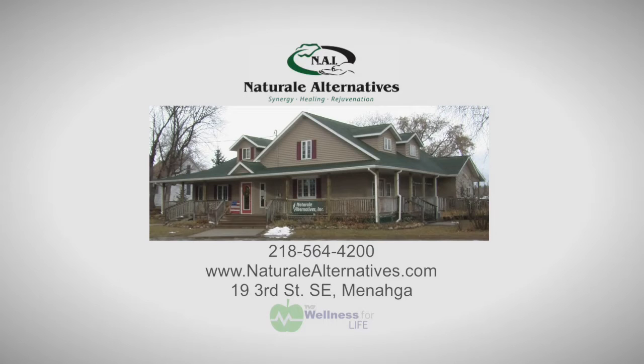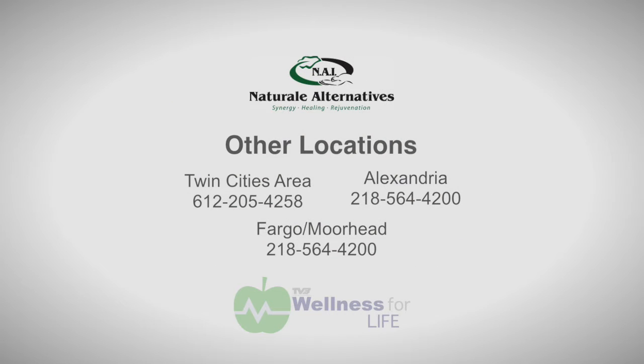I'd love to welcome you to an opportunity to come in and experience what we do at Natural Alternatives — helping facilitate healing, regeneration, and rejuvenation of your health. These kind of minor things can really incapacitate our body's ability to do simple things like going up and down stairs, sports, activities — anything you can imagine. Muscles like this can compromise our ability to function. Go to NaturalTerms.com — that's natural with an E at the end — or contact our clinic in Mahnomen at 218-564-4200. We also have clinics in Fargo, Alexandria, and the Twin Cities area, offering opportunities in many locations for people to get this kind of help.